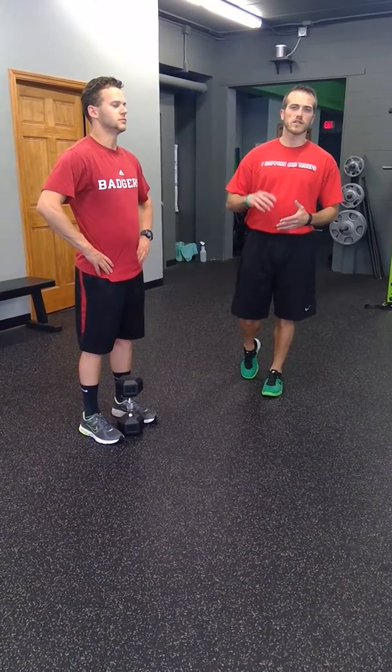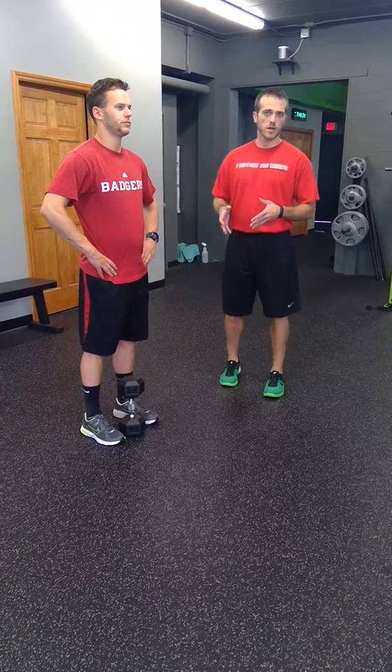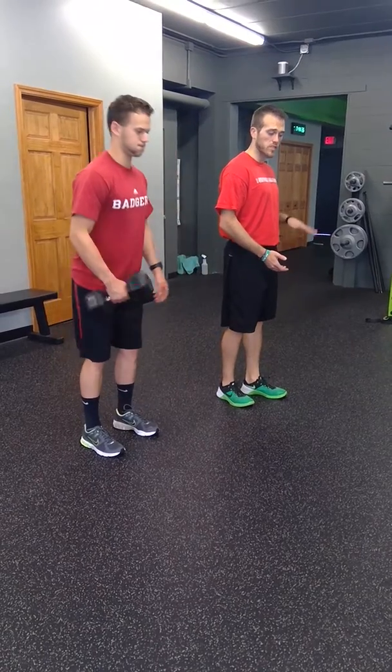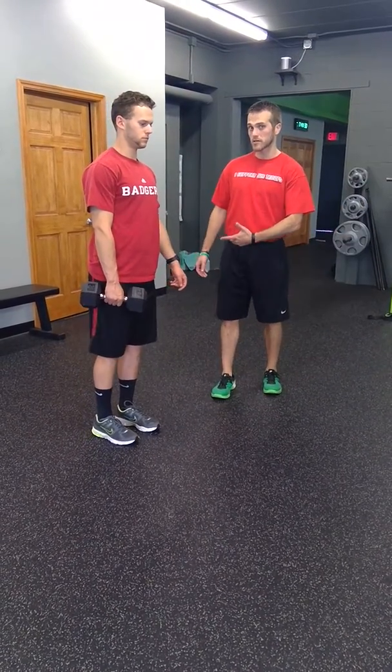The dumbbell single leg RDL has many variations. The one we're going to show here is a contralateral variation. You're going to grab one dumbbell that's going to be contra to the leg that's working, which is actually the leg that's staying on the floor. So don't get confused with the leg that goes up in the air as the working leg.